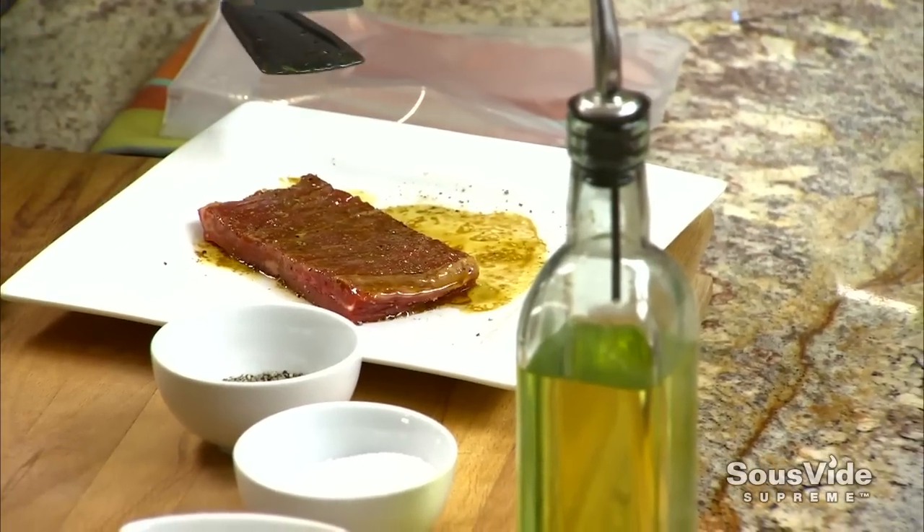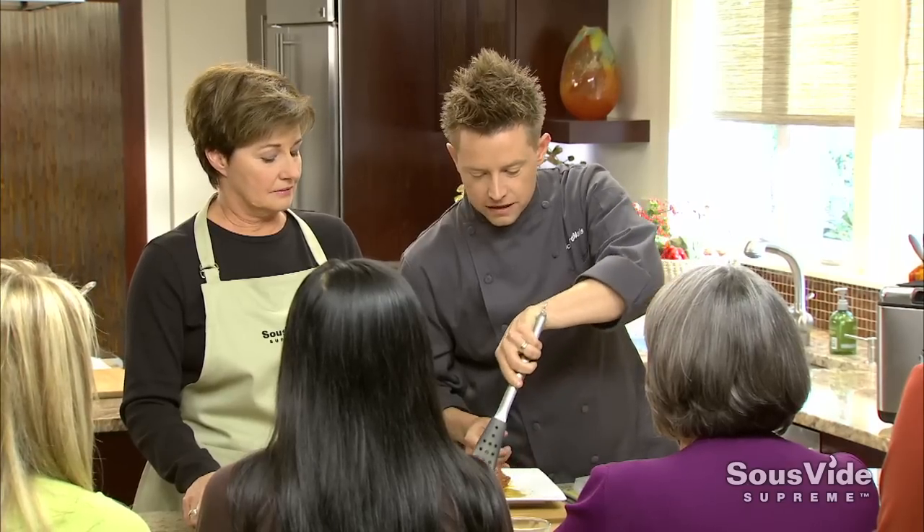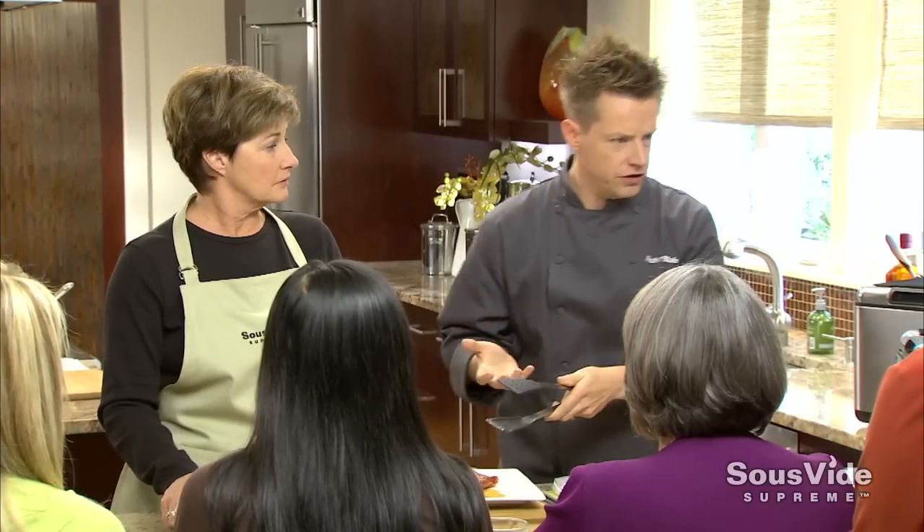One of my favorite sous vide supreme recipes is flank steak. That's not a steak you'd cook on a grill - you'd normally go for a New York strip or a filet. Flank steak costs less than half the price of a New York or ribeye steak, but it's not all about cost - it's about great flavor. I think we're gonna get twice as much flavor as you would from a New York steak.